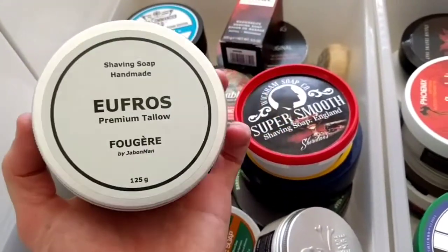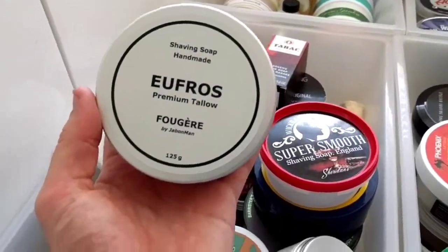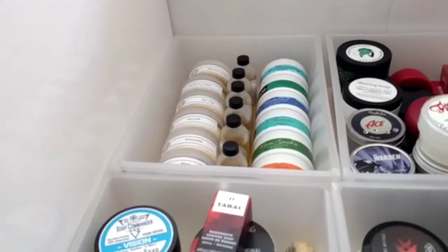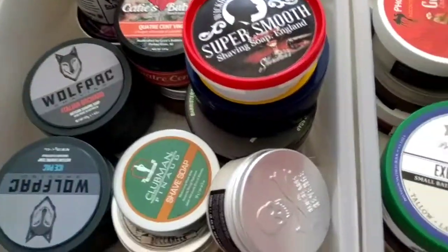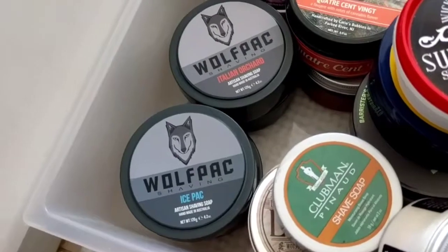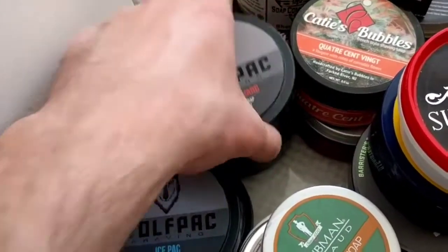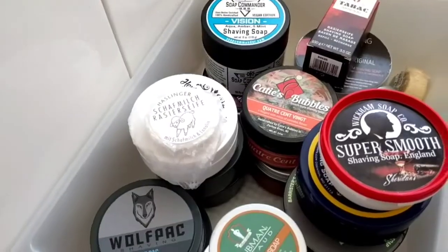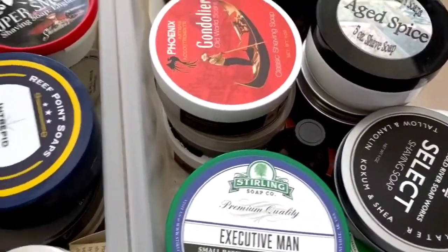Frost — probably the top soap in my den in terms of performance, absolutely ridiculous. If anyone has some they're willing to sell or trade, send me a message. Underneath these we've got the Wolf Pack soaps — Aussie artisan made. I've got Ice Pack, Pine Amite which is my favourite, Italian Orchid, and Morning Glory. These soaps are high high quality — fantastic scents, beautiful. Top three brands for me.